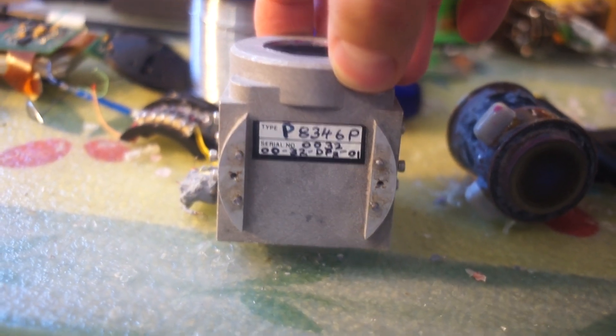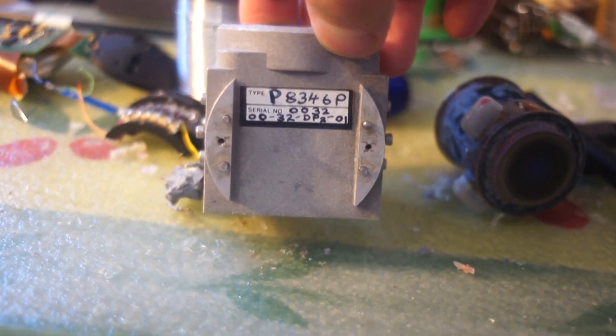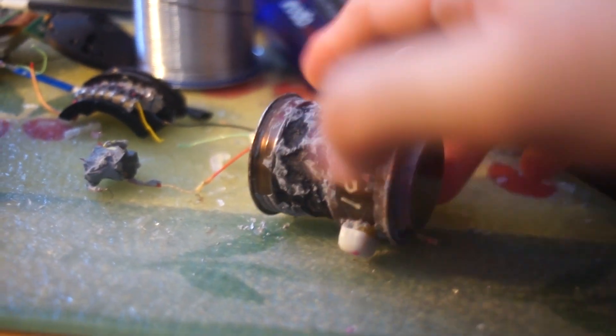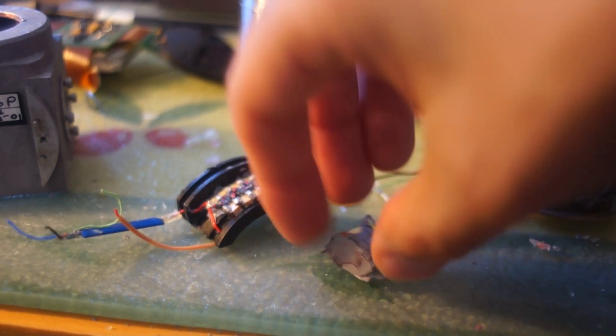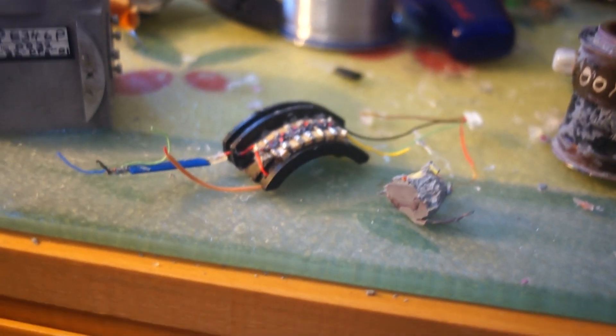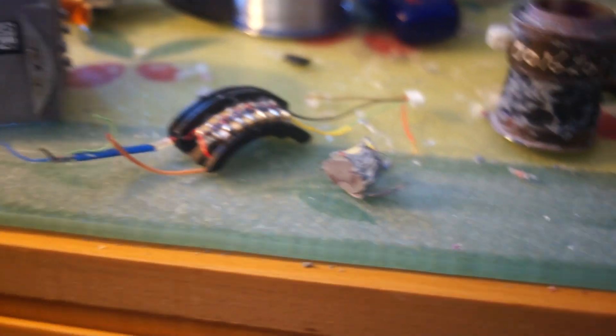Sometimes I do that. Here's the type and all the numbers and all that jazz, as well as the number on the tube itself. It was housed in silicon. This is what remains of the — not photo multiplier — the voltage multiplier. I keep getting those two mixed up.